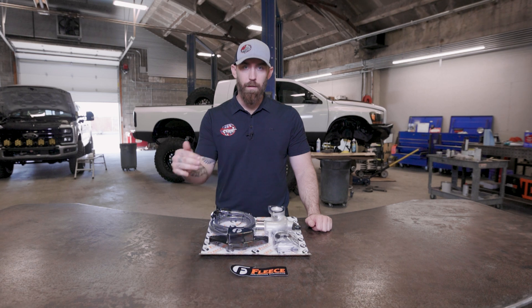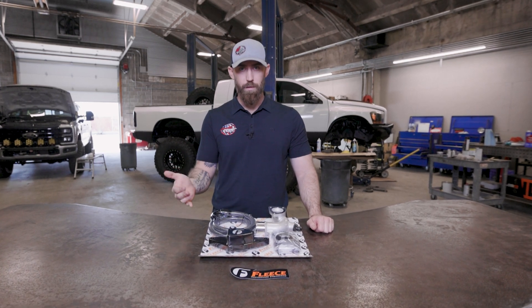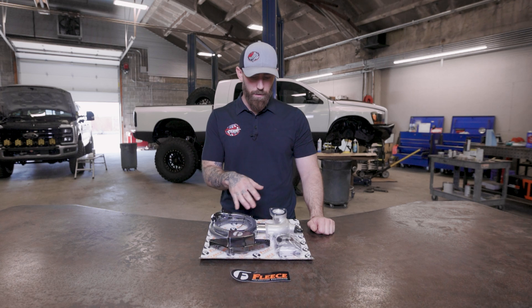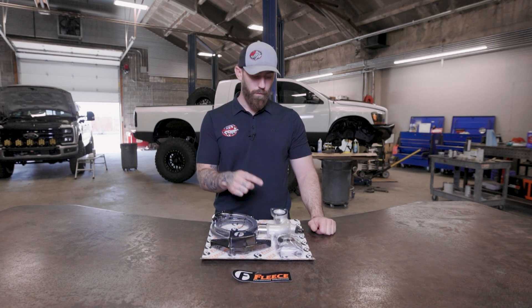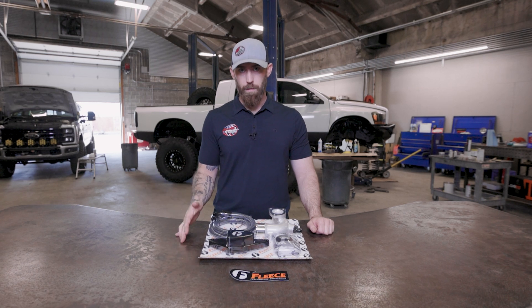So what does this coolant bypass kit do? The back of the engine likes to heat up compared to the front on all Cummins, basically, just from coolant flow. This kit is going to come with everything you need to route an additional coolant line to the very back of your engine, keeping all of your cylinders at the same temperature.